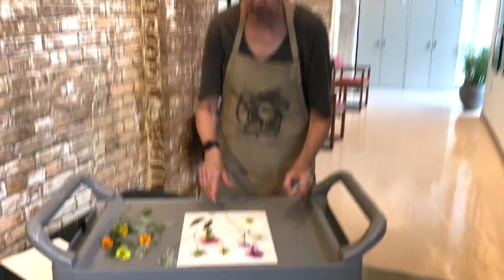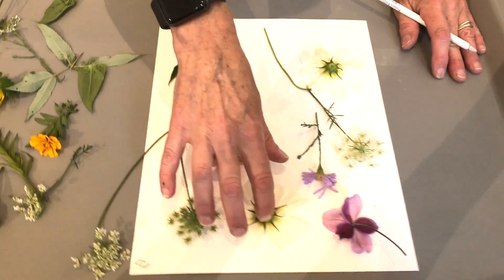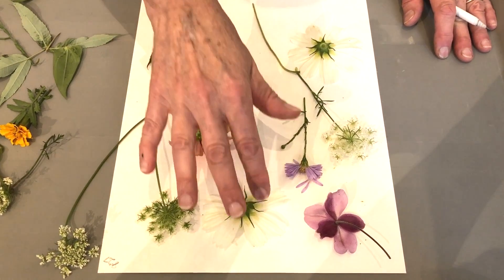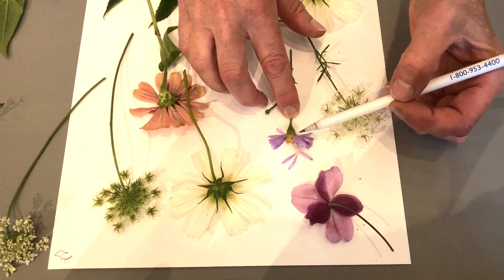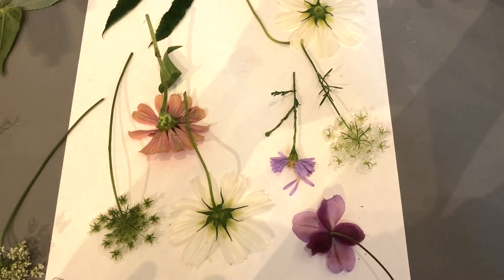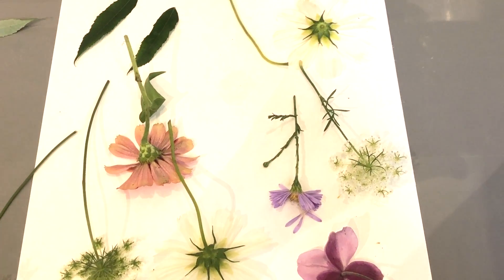If you take a look over here at what I'm doing, I took a bunch of leaves and petals that have just a single layer — these are cosmos and we have some aster here. This aster fell apart but that's really okay, because we can put some of those leaves into the pulp and that will create some beauty in the pulp, and then we can embed our single layer of flowers on top.